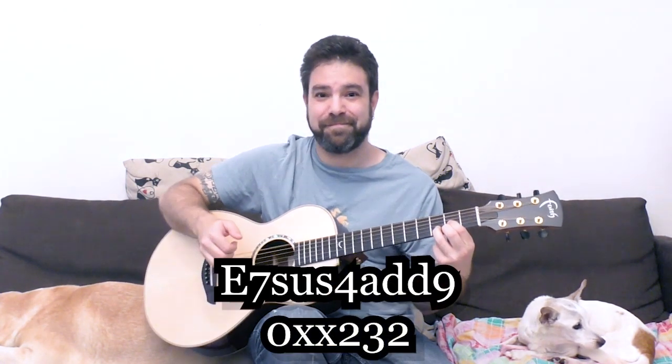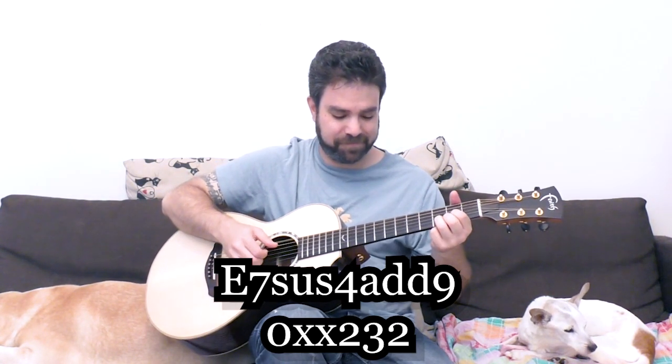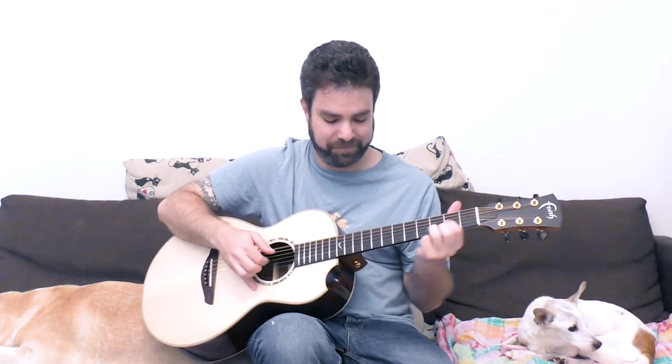If you play it on fret 2, but not with the D string — instead with the 6th string, with E — then it suddenly becomes a completely different sound. It suddenly becomes the E7sus4add9. And then you can go back to A. I bet most of you have never thought of playing it like this, right?